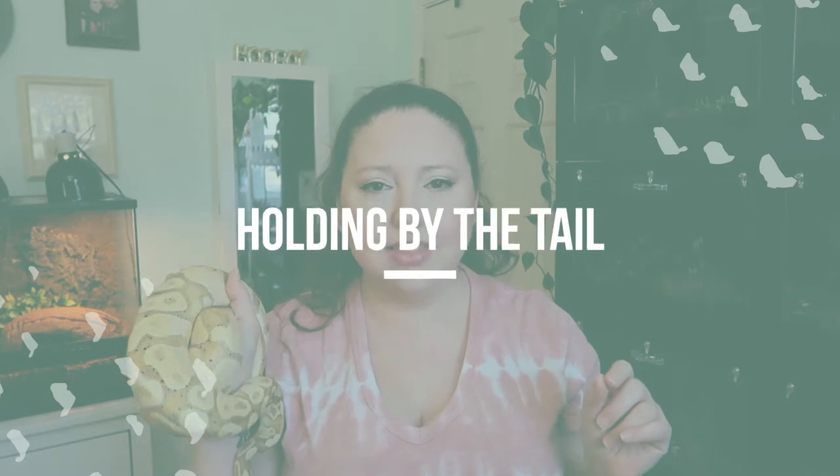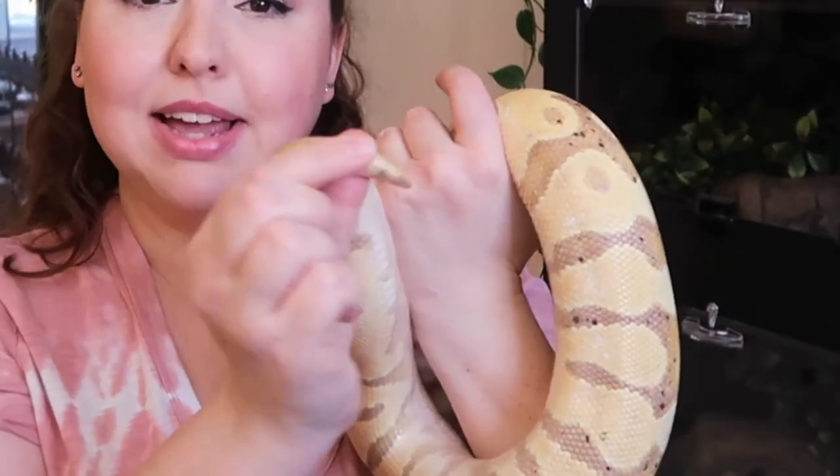The other wrong way is by the tail. Let me give you a little snake anatomy 101. Most people, when they think about a snake, think head and then the rest of the body is the tail — this is not the case. Just this tiny little portion at the very end is the tail. People will grab by the tail to be as far away from the pointy end as possible, but this implies that snakes are not the muscular creatures that they are.